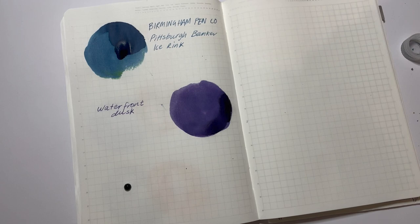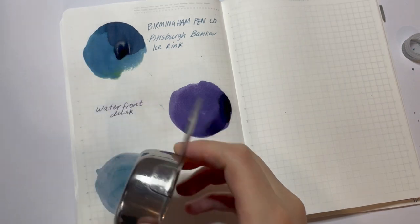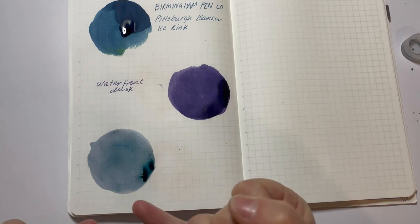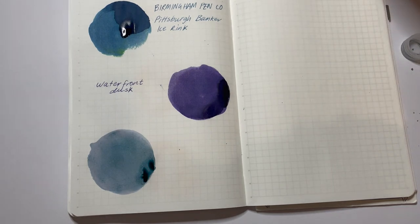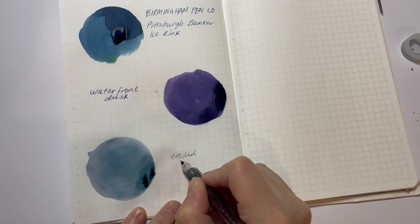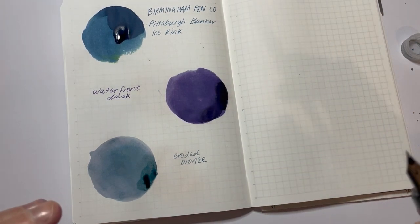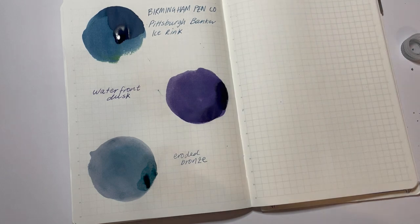I've got it inked up in my TWSBI Go and I'm really excited to see how it writes. I think this ink when you swatch has a little bit of chroma shading, which is really cool. When you write with it you do see more of the blues, but I love that you can see the undertones of pink and purple — possibly not as much through the camera — and then also where it pools you get greens coming through. Inks that have that dynamic quality and layers, I love. This is Eroded Bronze. You don't get all of that variation in the writing sample with a fine nib, but I'd love to try this in a stub nib someday.